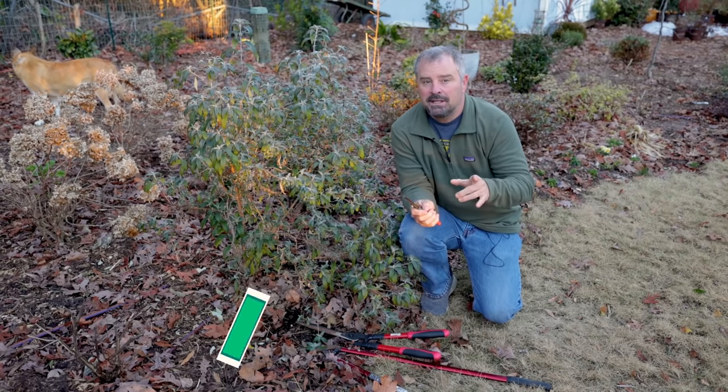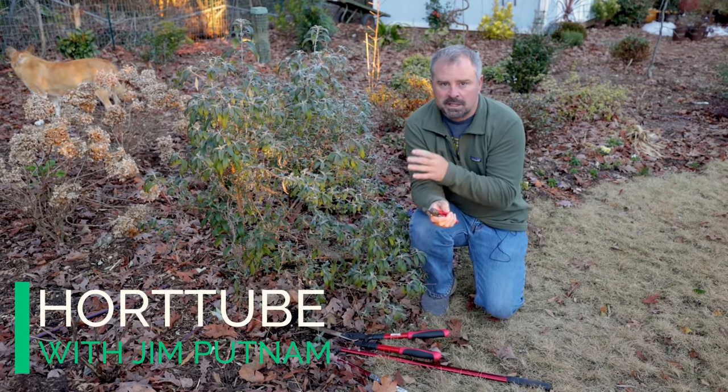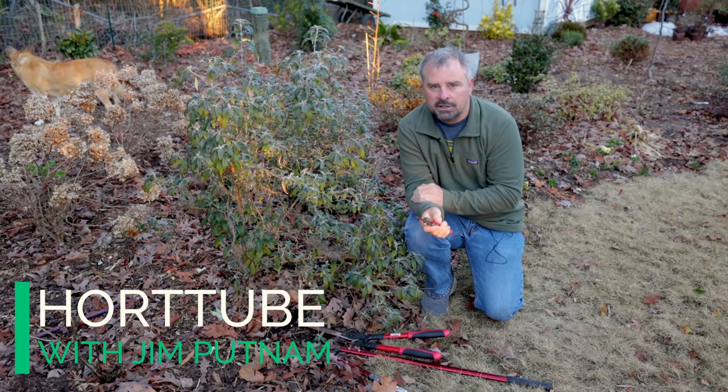Welcome to HortTube. My name is Jim Putnam. In this video, I'm going to show you how I go about pruning several butterfly bushes that I have in my yard.